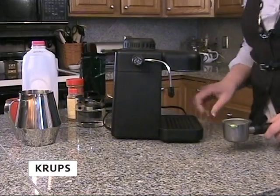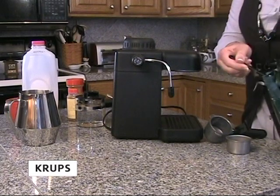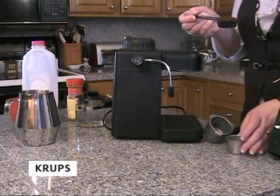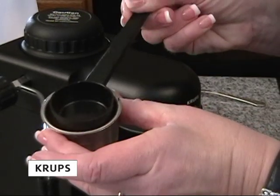To start, remove the filter basket and separate the filter from the basket. Next, fill your filter basket with finely ground espresso. Two or three scoops is all that is needed. Use the scoop to smooth the grounds.